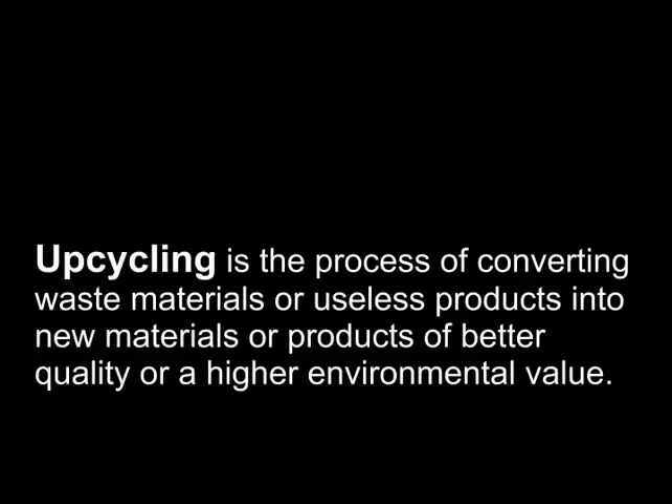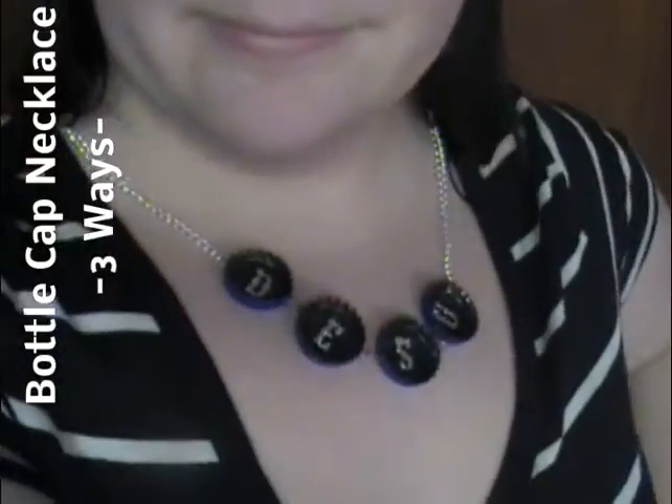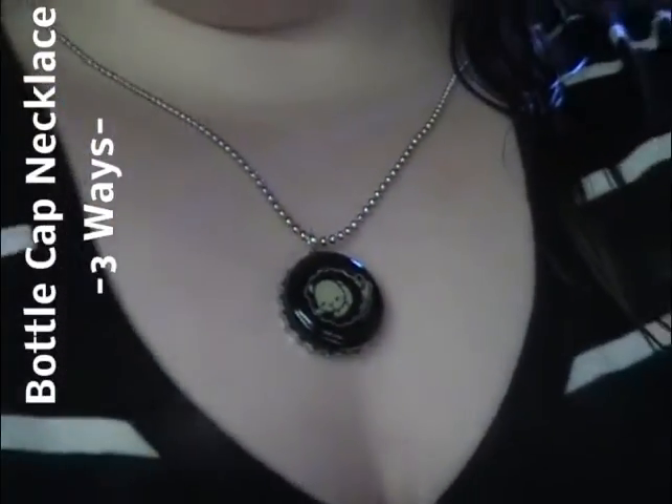Upcycling is the process of converting waste material into something that has a new and better value to it. Today I'm going to be showing you how to use bottle caps to make three different types of necklaces.